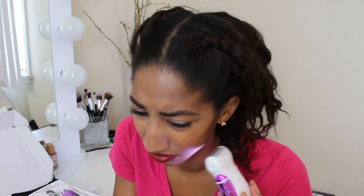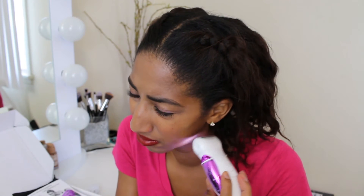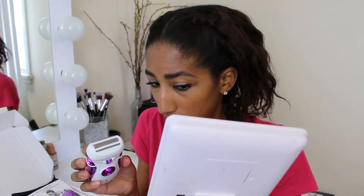Oh my gosh. I don't know how I feel about this. I think this was a bad investment. Okay, so that one does not hurt at all. And I do see a little bit of hair on there. I don't have much hair there on my face. That one doesn't hurt. The epilator one — that freaking hurts.